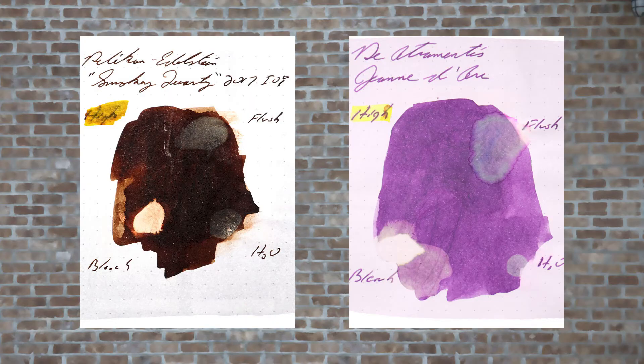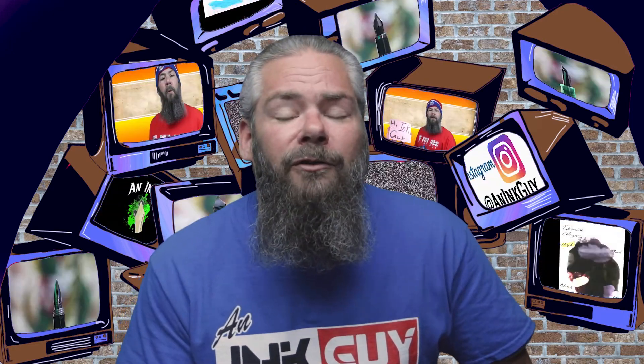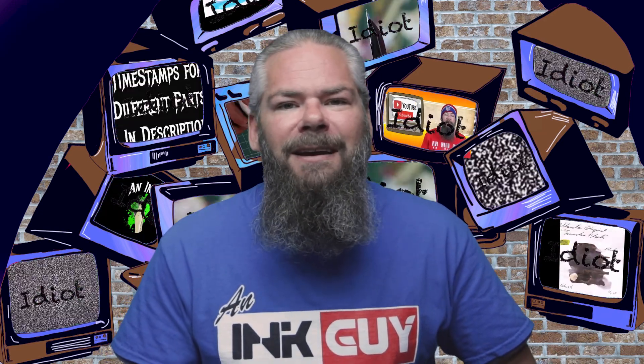Instead of finding inks that look like Edelstein Smoky Quartz, I prefer to find an ink that complements its color on the page. I wanted a really nice purple and chose Diamine's Jonavark or Violet. If you'd prefer a different complementary color, links to those playlists are down in the description.